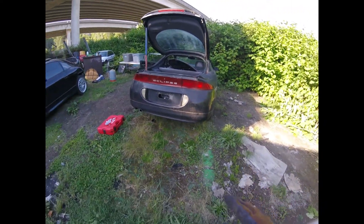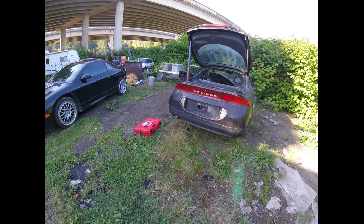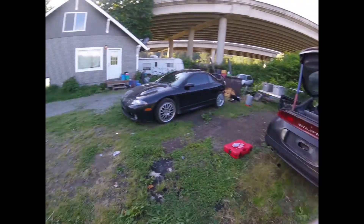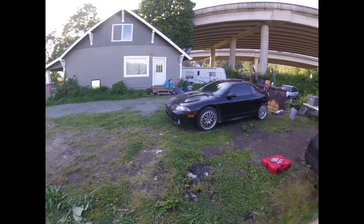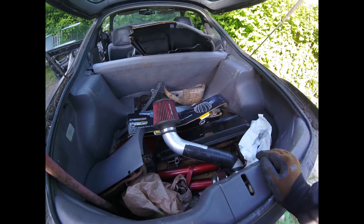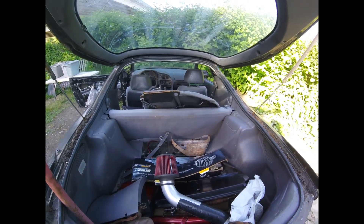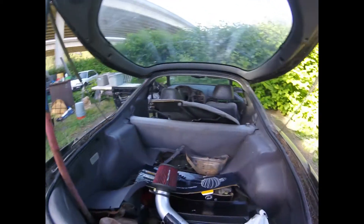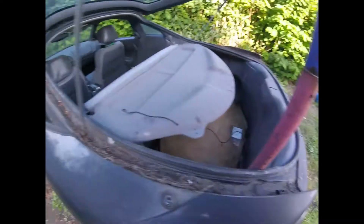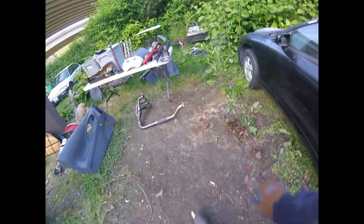Me and Randy pushed it over here — it's a heavy car. Now that we pushed it up here I feel like we have a lot more room. I managed to get everything out of the back seat and back of the car — there's nothing really else in there loose or any parts in there.